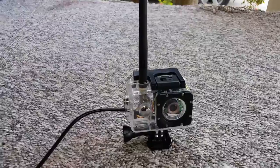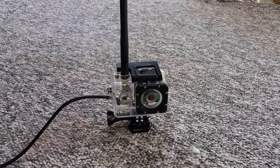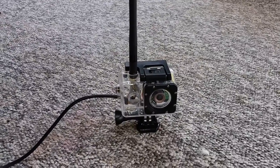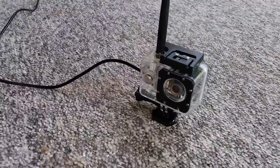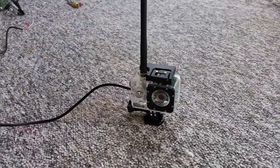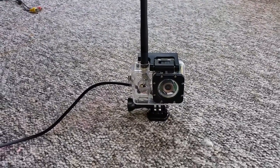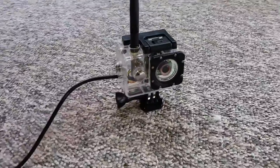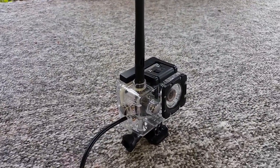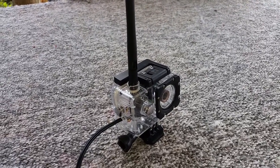Making an FPV camera for a boat — first of all it has to be waterproof, just in case the boat, which is a model boat, has to go through rough waves or turns upside down. You don't want the camera damaged. This is a nice little camera I made. It's got a range of about four or five hundred meters, which is more than enough for normal use.